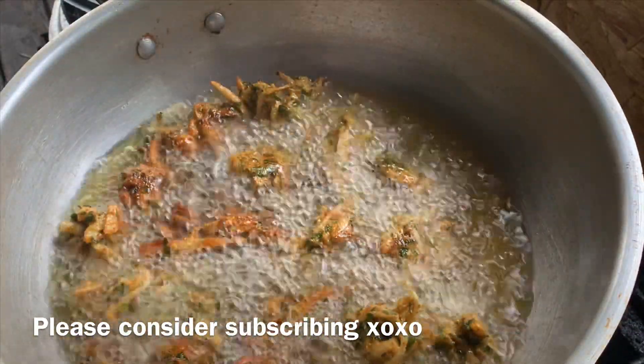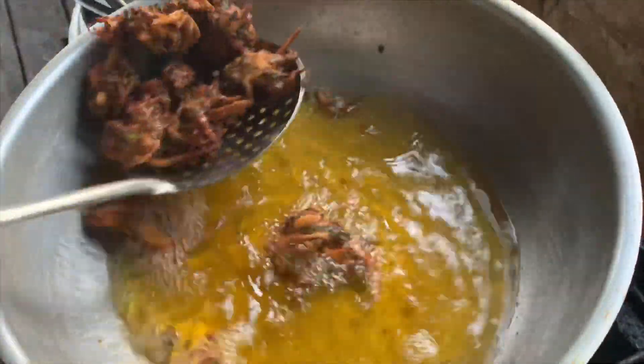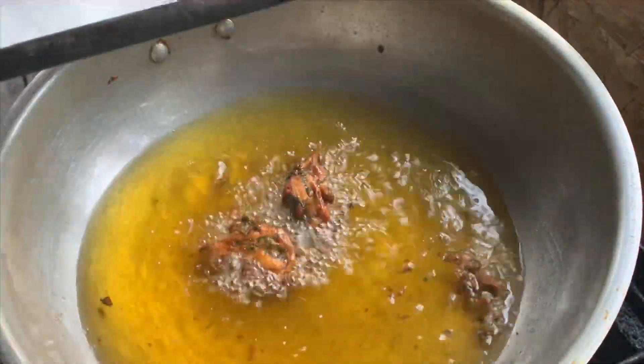Once they start to change color, you should turn them around and make sure they don't get over-browned or burn. At this point my pakoras are perfectly done, just how I like them. I'm going to place them onto a paper towel. Shake them up a little to get that oil off, and that's it!